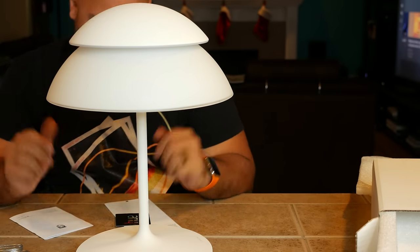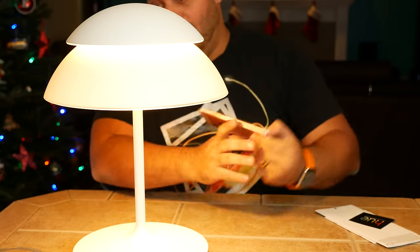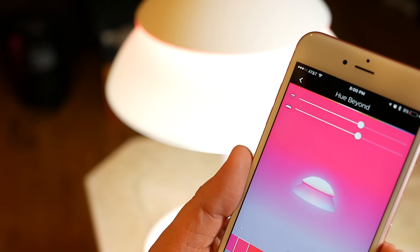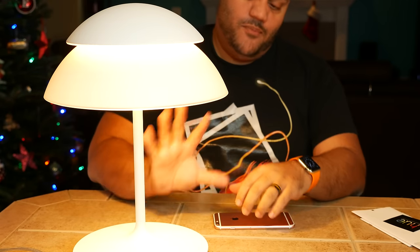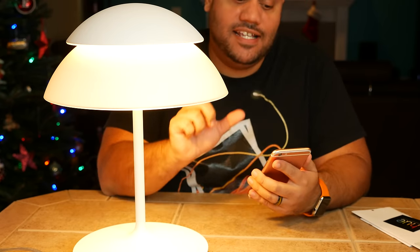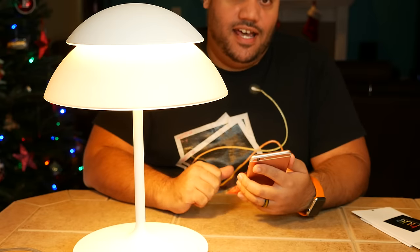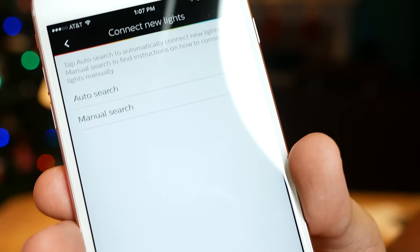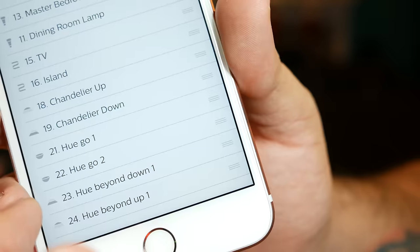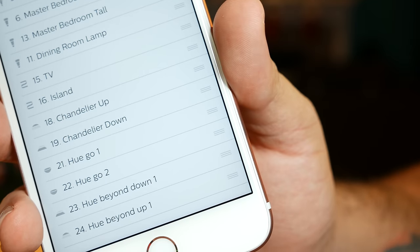Now all I need to do is plug it in and I'll show you what it can do. There it is — plugged in, and as soon as I plugged it in the light turned on. It's a Philips Hue light, which means you can use the Philips Hue app. There is an on/off switch right here so you can turn it off and on, no big deal. But let's go ahead and get the free Philips Hue app. I need to ask it to find new lights on my Hue network. My lights, connect new lights, auto search. We scroll all the way down — Hue Beyond down one, Hue Beyond up one. So there's two different banks of LEDs and I can use this to change the color on either one.